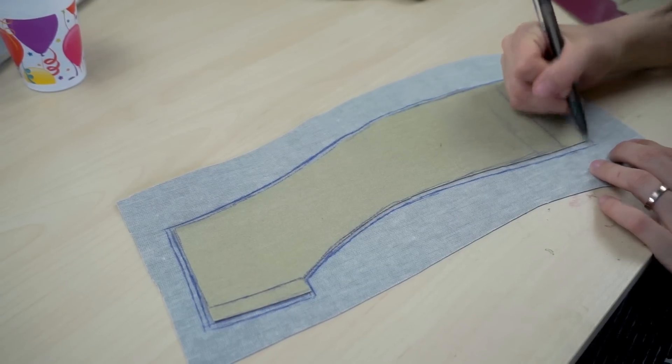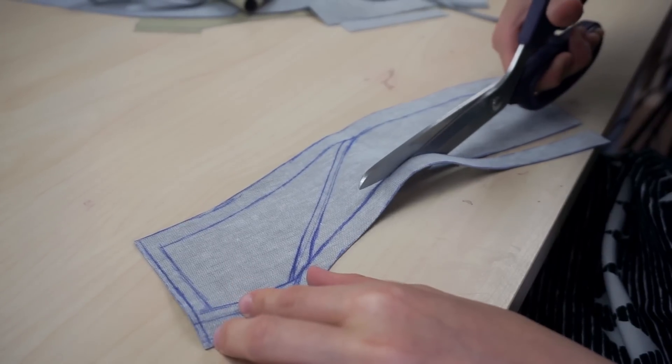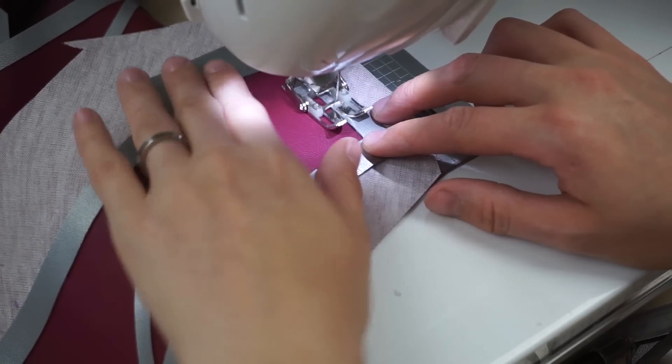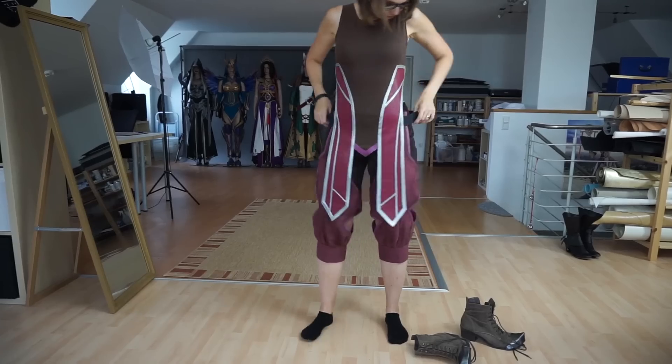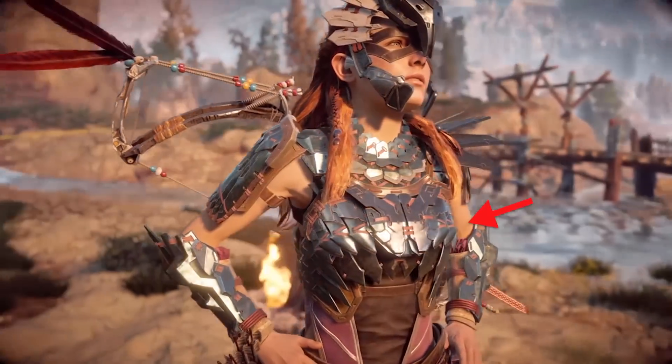To make those weird side flappies, I simply drew a pattern on my dress form. Then I traced it to more vinyl, cut it out, glued it on, and sewed it all together. Done as well!